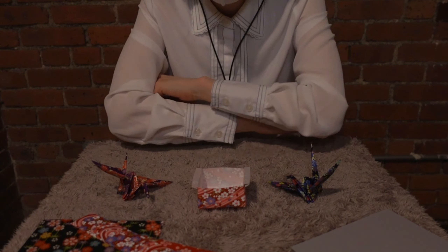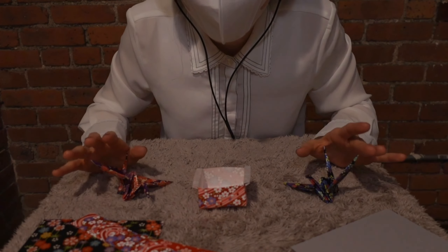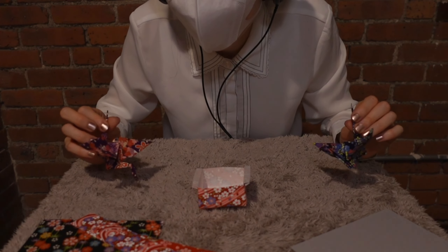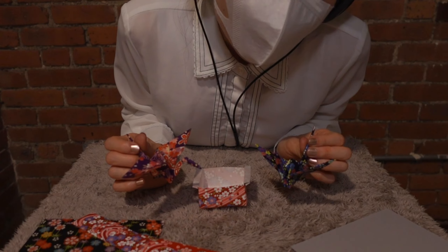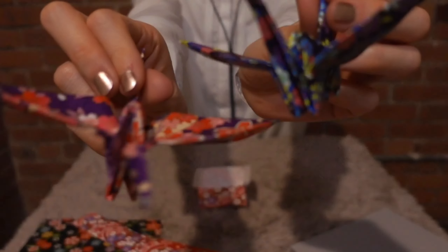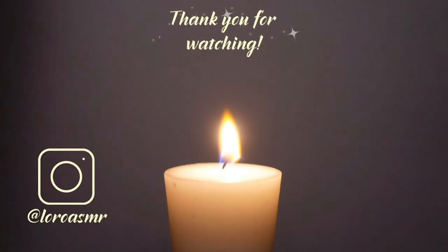Thank you for sticking and hanging out with me. That's so much fun. Hopefully this video made you relax. Thank you so much for your work today - please rest well tonight. Bye-bye! I'm gonna add this one.